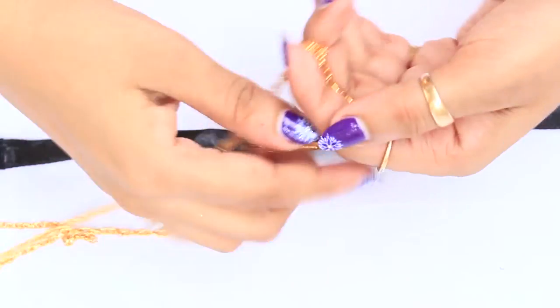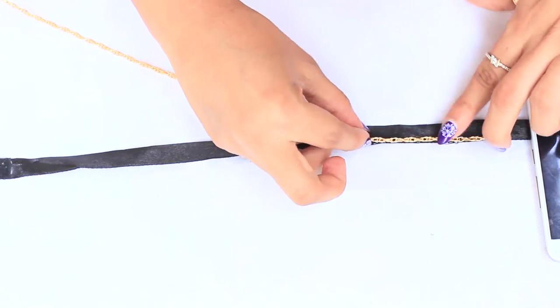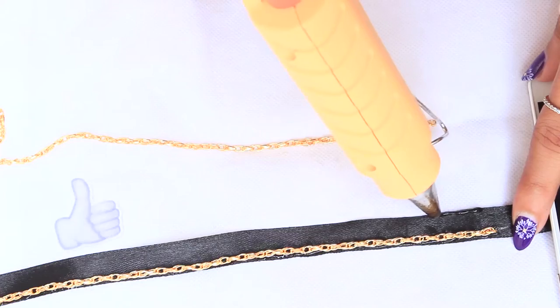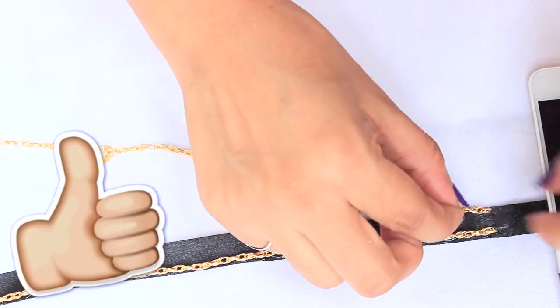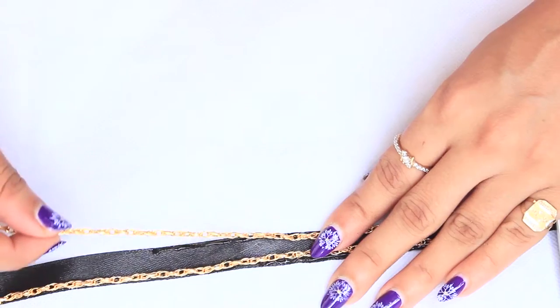For the second choker, take a long golden chain and the same black satin lace. Glue this chain on the borders of the lace. I am not showing how to put closures on every choker because they are all the same.